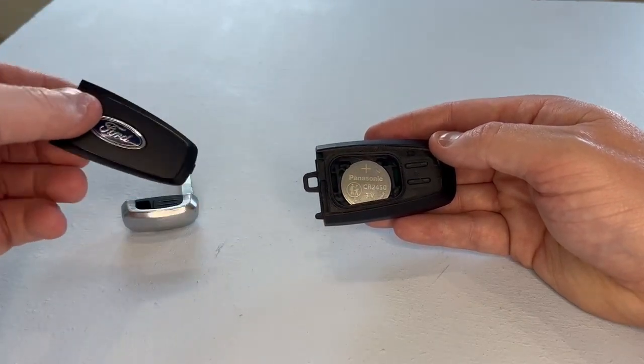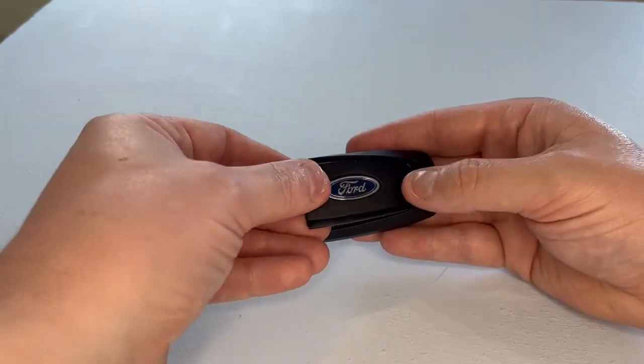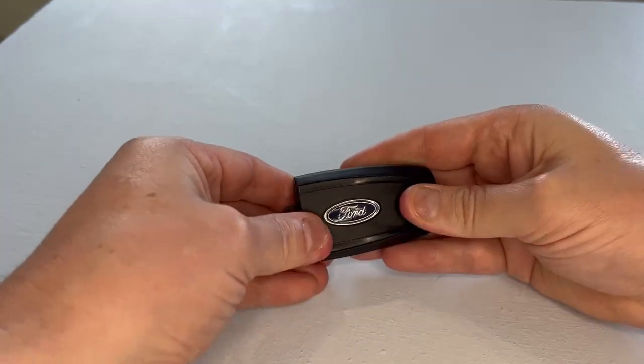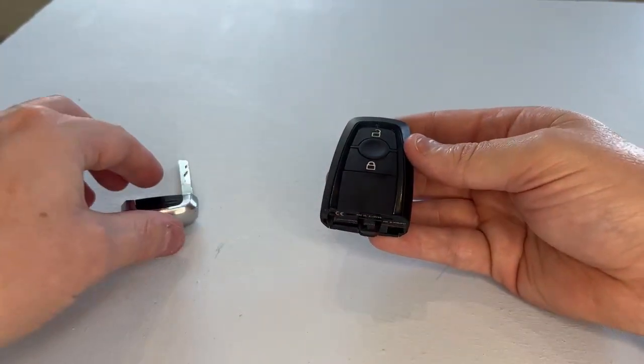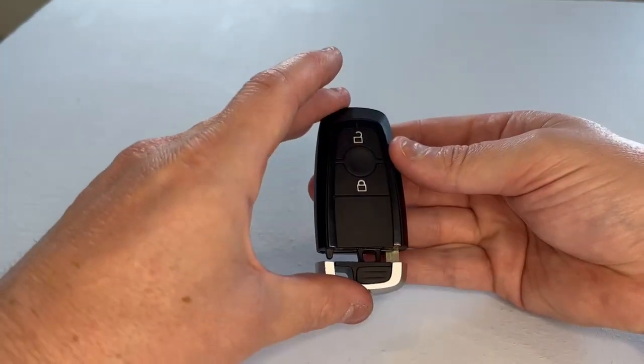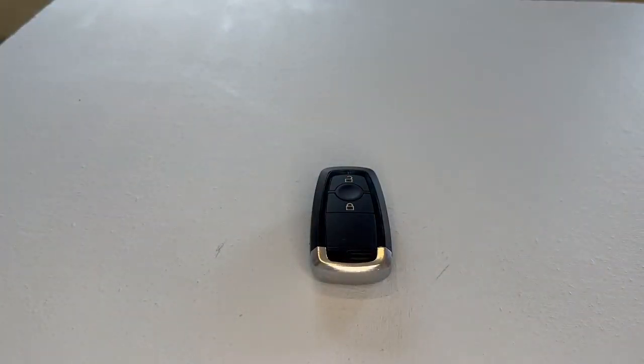Now it's just time to pop it all back together. We get the cover, line it all up, and click it back in place. Then we get the blade and slide it in. And there you go, it's all done.